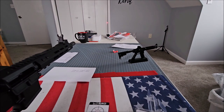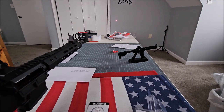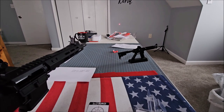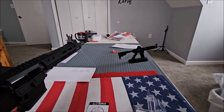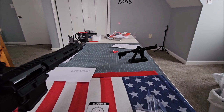You'll get about an hour off a set of batteries, and you have two sets, so that should be more than enough time. This is a great way to sight in your optic before you go to the range. The last thing you want to do is go to the gun range and waste a couple hundred rounds just to get your optic sighted in, so this is definitely a perfect way to do it. Link is in the description.